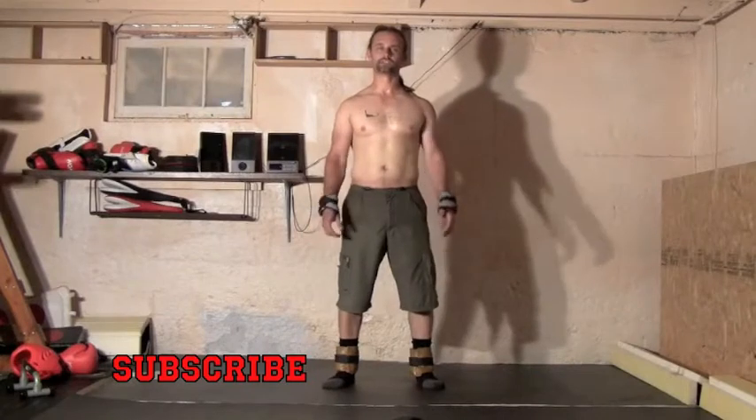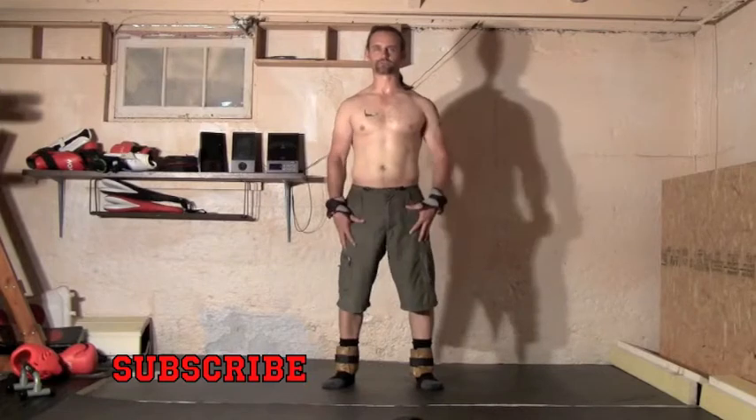Hey everybody, I'm TJ Miller from Action Reality Martial Arts. Today I'm going to do a little bit of a dynamic stretching routine that I like to do for the legs.